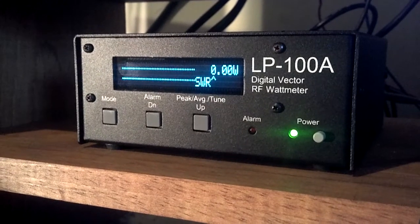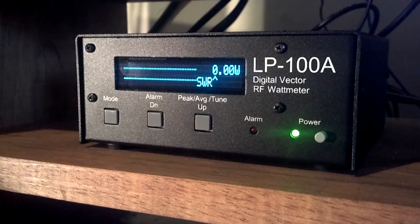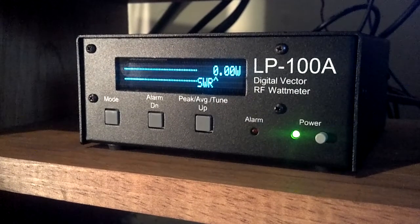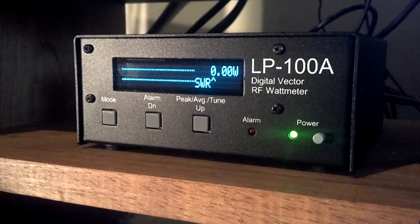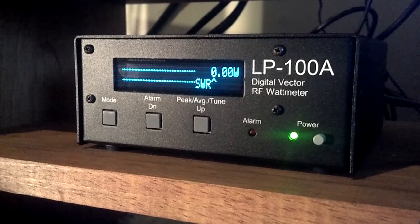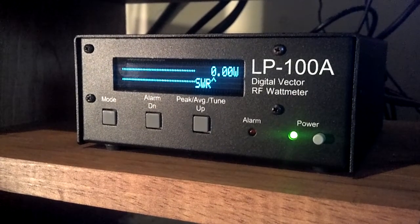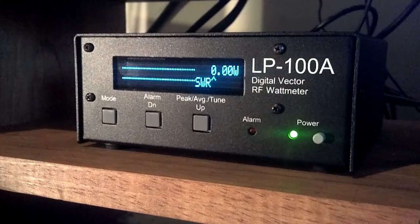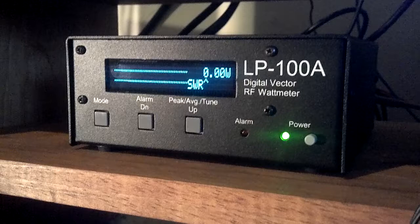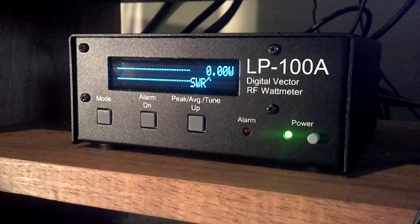It's a very, very nice unit — not really cheap, but you get what you pay for these days. This is an instrument, not a toy. I would highly recommend it if you want a beautiful wattmeter that's going to give you years of great operation with great support. You need to look at the LP100A from Larry at Telepost. Thank you very much, this is K4FX and we'll see you down the band.